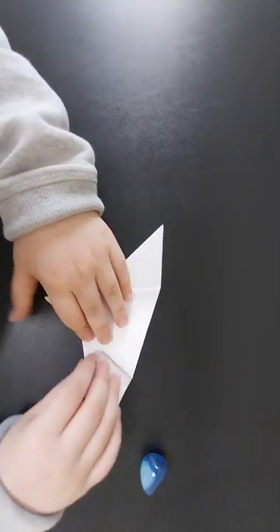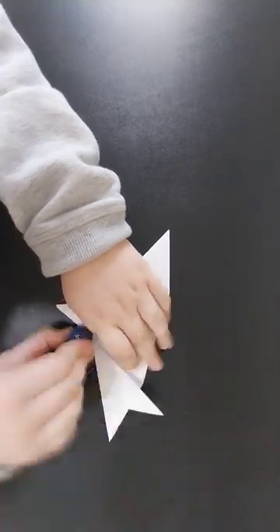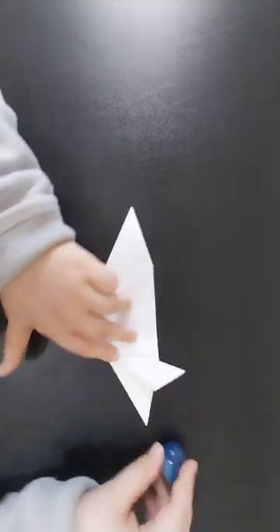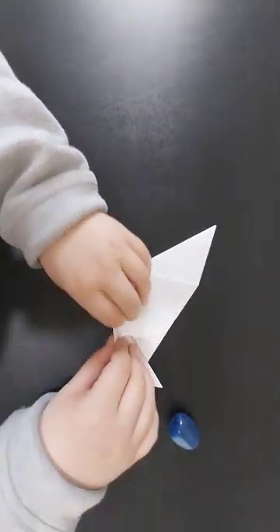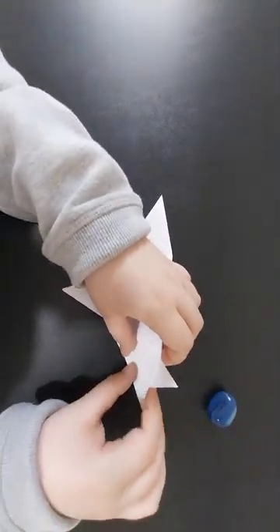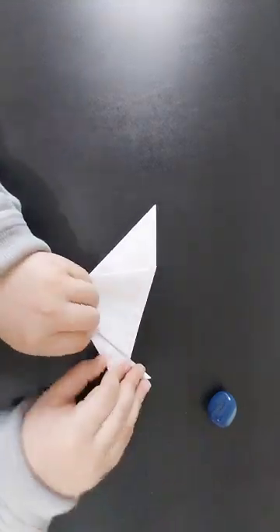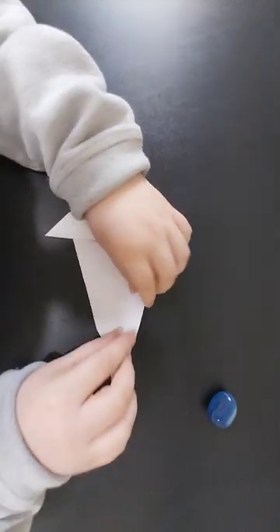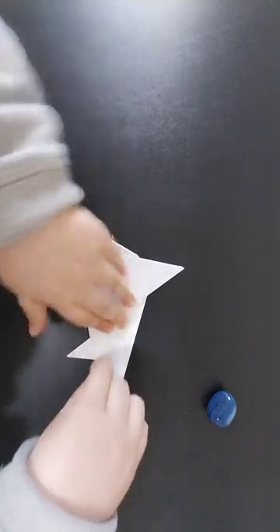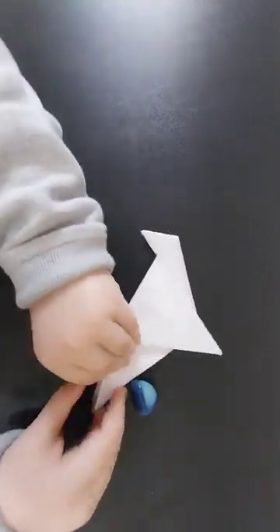Then you're going to flip it over, grab one layer, fold it over like that, and then inside reverse fold it. That will make two of the four wings on one side, and then you're going to repeat on the other flap. Then repeat that to the other side, and play the two sides.